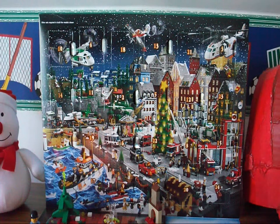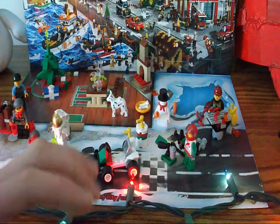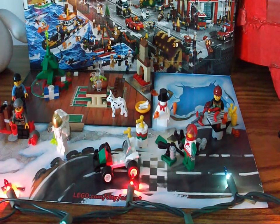Only 7 more days until Christmas — I'm pretty excited for that — and we only have 6 days left of the Advent Calendar, sadly. But yesterday we did finish off the race car. I don't think there's any other additions we need for it.